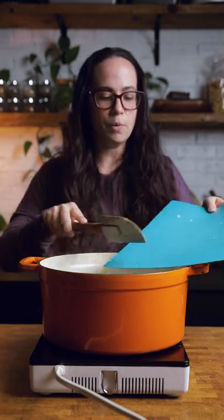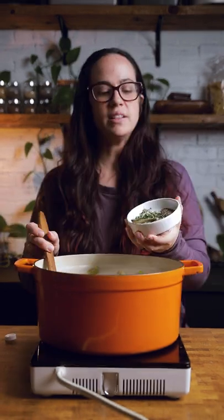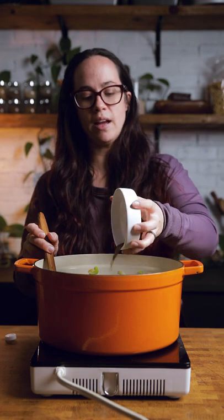Add in your garlic and sauté for a few more minutes. Add your stock — you can use vegetable stock or make your own vegan chicken stock. Then seasonings: we have pepper, oregano, thyme, and bay leaves.